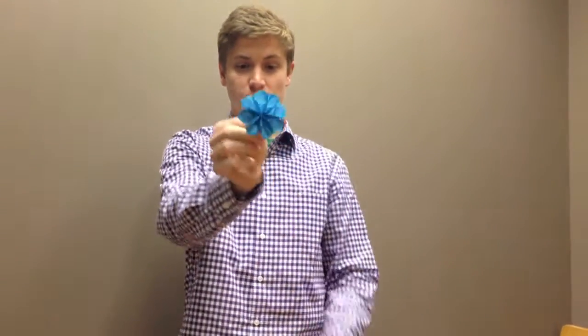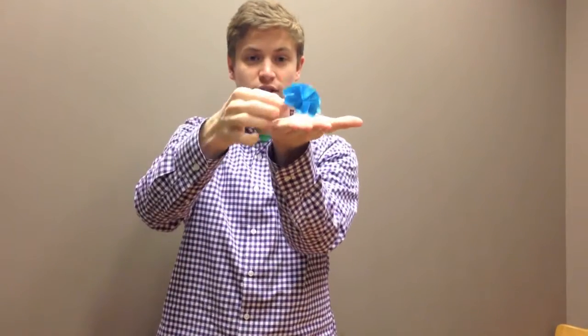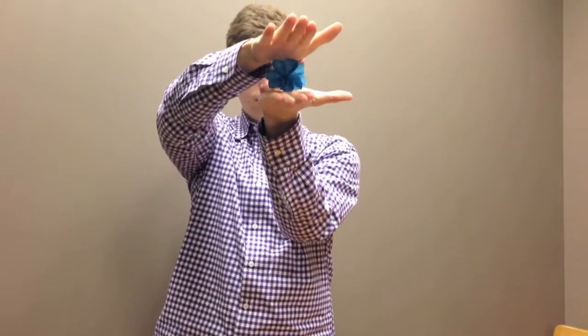An example of something that is not flat folding would be this, where you make crimps to give it three-dimensional shapes, so if you were to crunch it, it wouldn't stay flat.